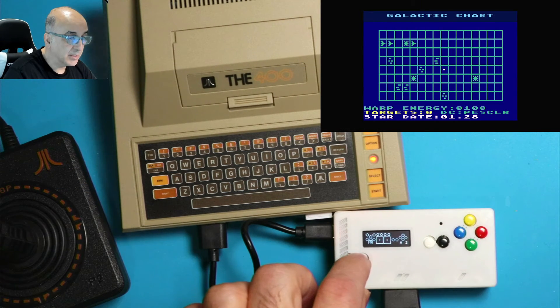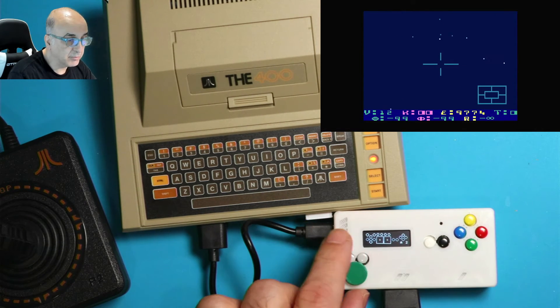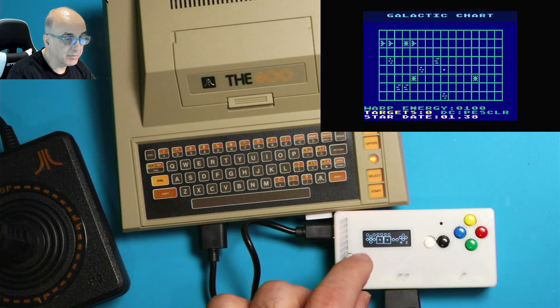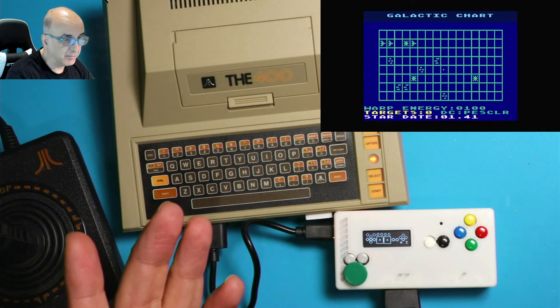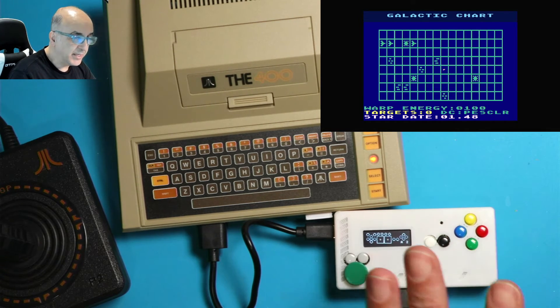So if I want to set it to G, I keep pushing the green button until I get to G, then push yellow to save. If I go back now, you'll see down is mapped to the G key for the galactic chart. Going to front mode and pushing down — notice the galactic chart activates. It's quite a nifty device.